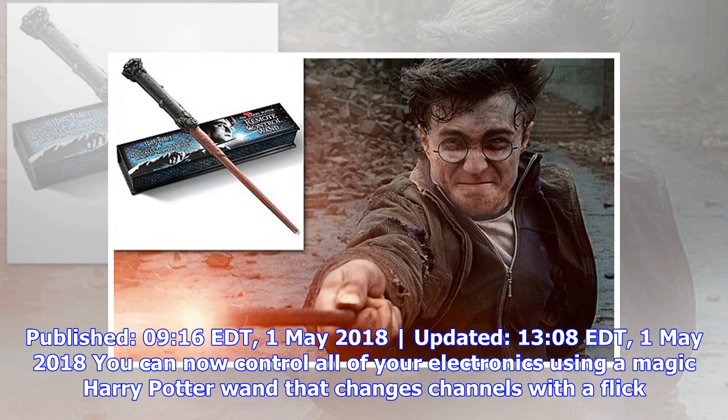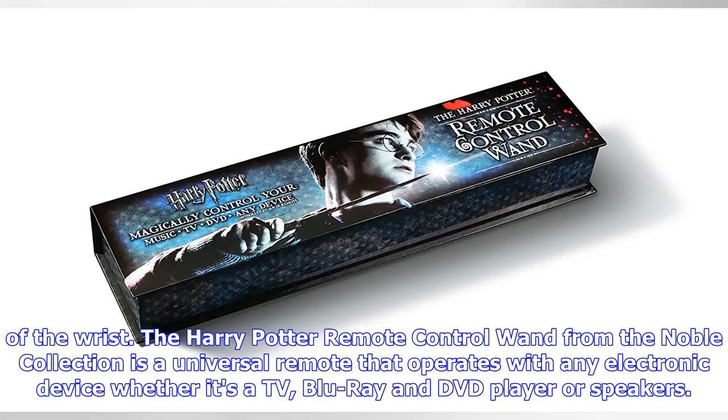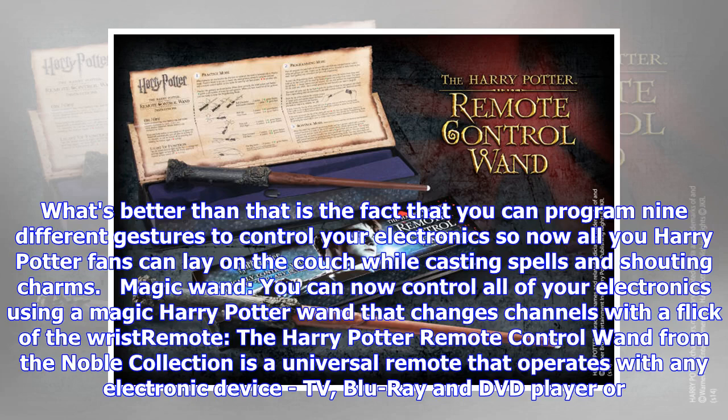Published May 1st, 2018. You can now control all of your electronics using a magic Harry Potter wand that changes channels with a flick of the wrist. The Harry Potter remote control wand from the Noble Collection is a universal remote that operates with any electronic device, whether it's a TV, Blu-ray and DVD player, or speakers.